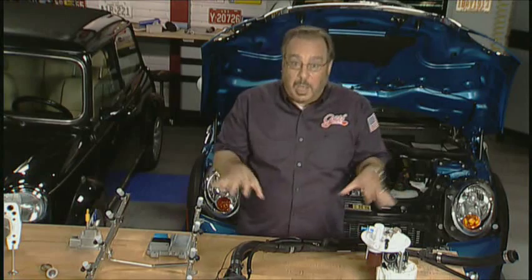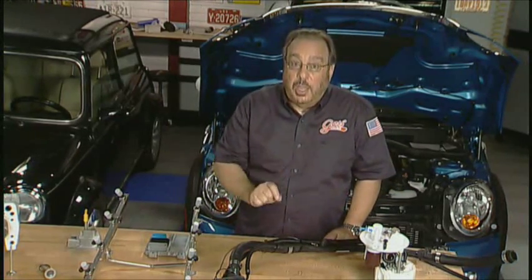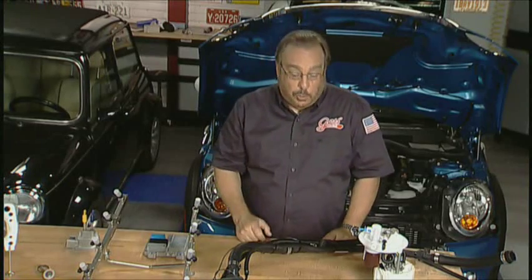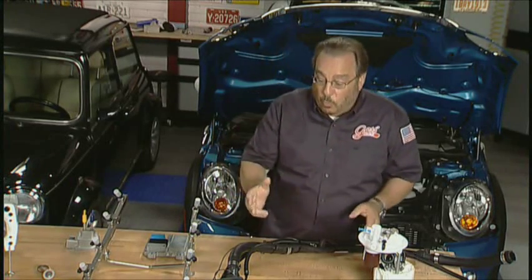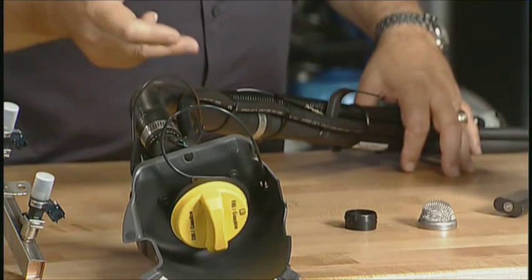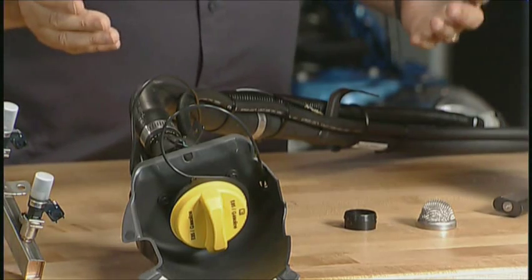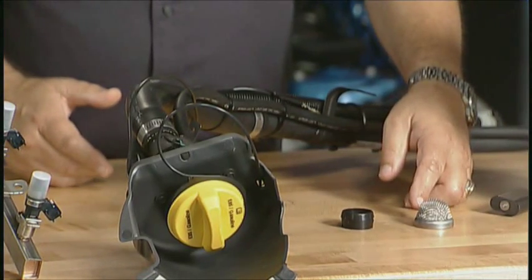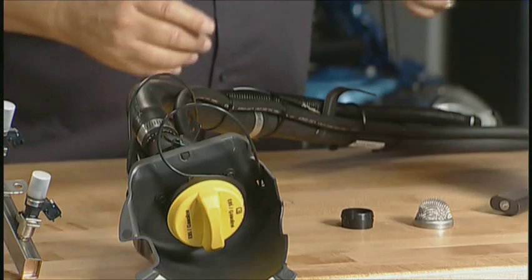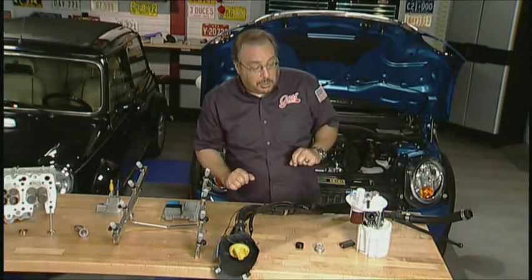Our friends at General Motors have supplied us with the things that are different on a flex fuel vehicle than they are on a non-flex fuel vehicle. Beginning right at the beginning, where you put the fuel in, all of this stuff is different. The hoses are different, the wiring connections are different, there's a flame arrestor in there, there's an anti-siphon valve — all kinds of things that have to be changed to make this system work.